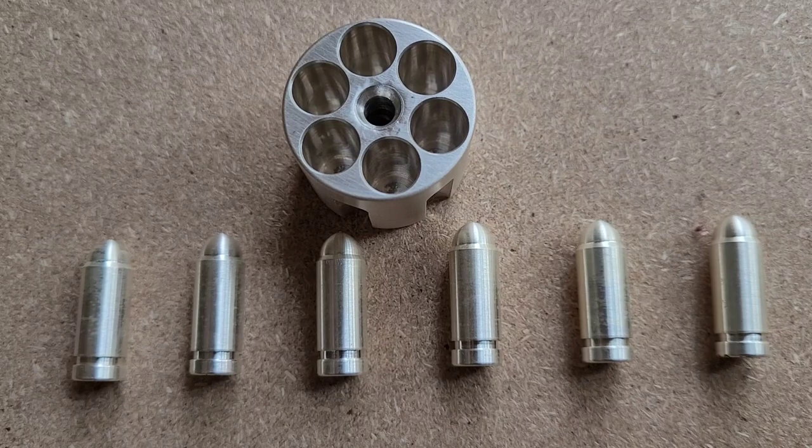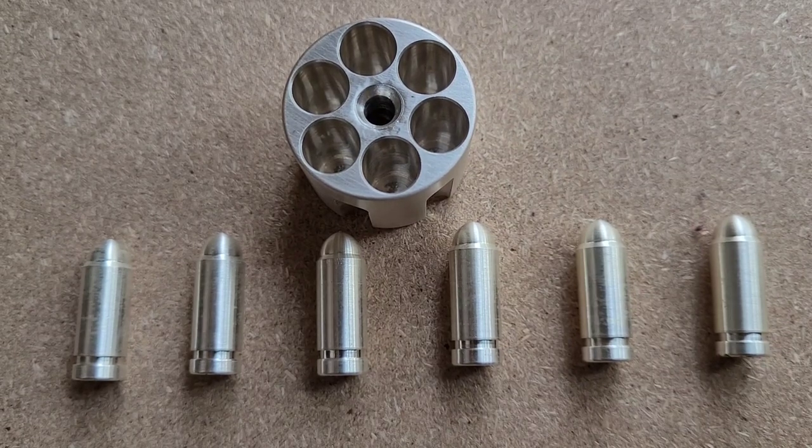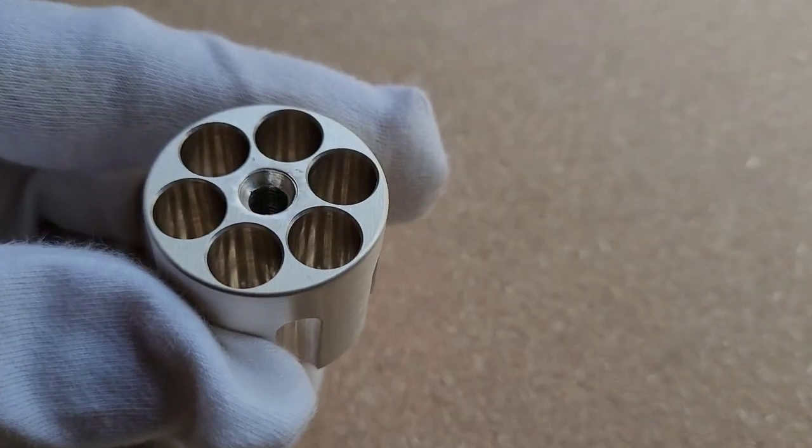The cylinder itself weighed 3.18 ounces, so it's a little bit over three ounces. I'm going to put all the bullets back in in just a moment and put the entire thing on the scale so you can see what the total weighs.